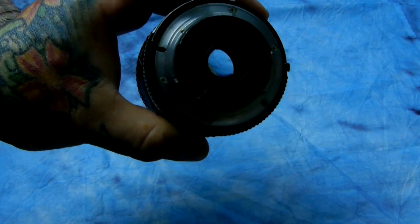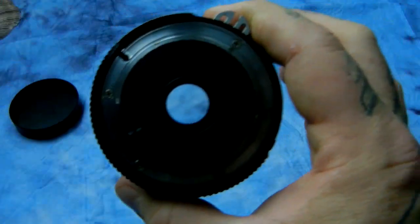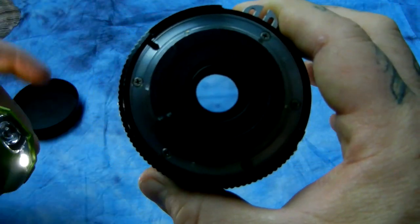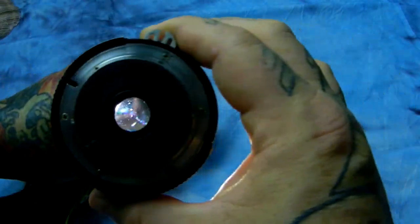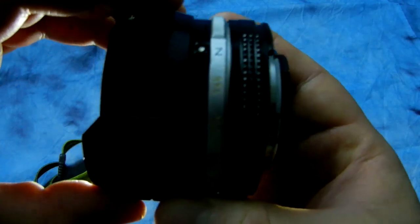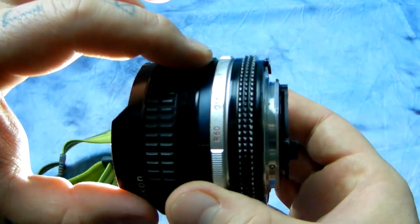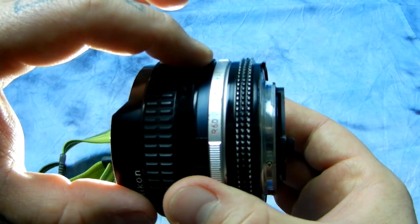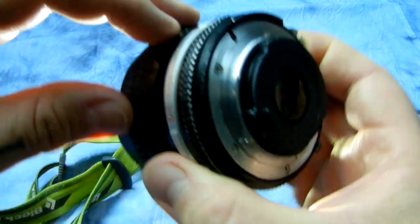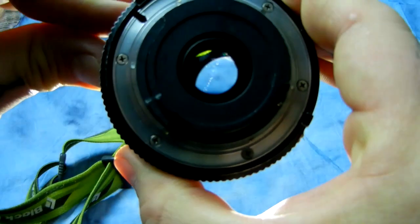If those filters were ever to come loose, they would screw up your light box for obvious reasons. So let's shine a little light on this one. We have a built-in filter system right here on the lens. We have internal R60 — that's Red 60 — O56, that's Orange 56, and Yellow 48 filters.